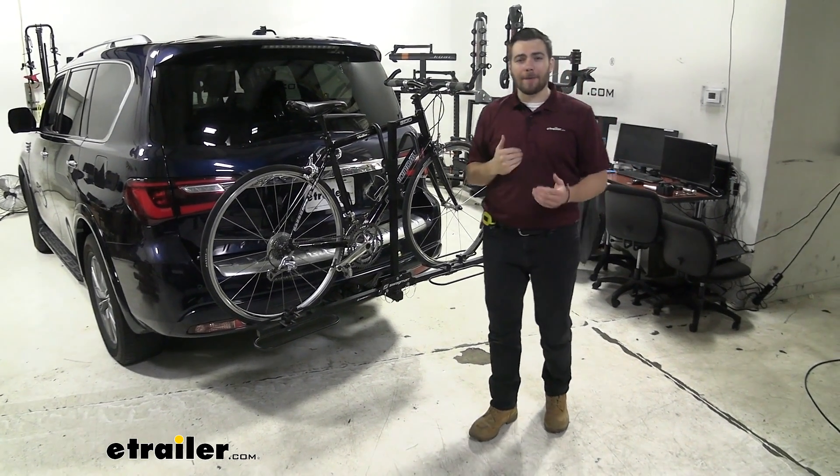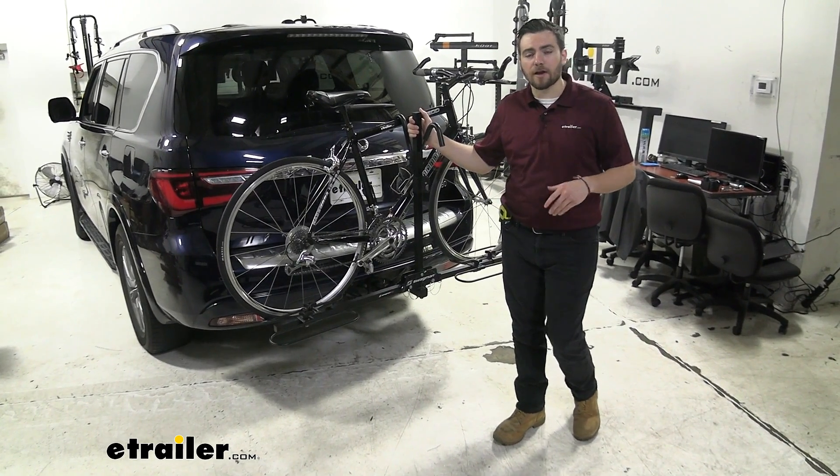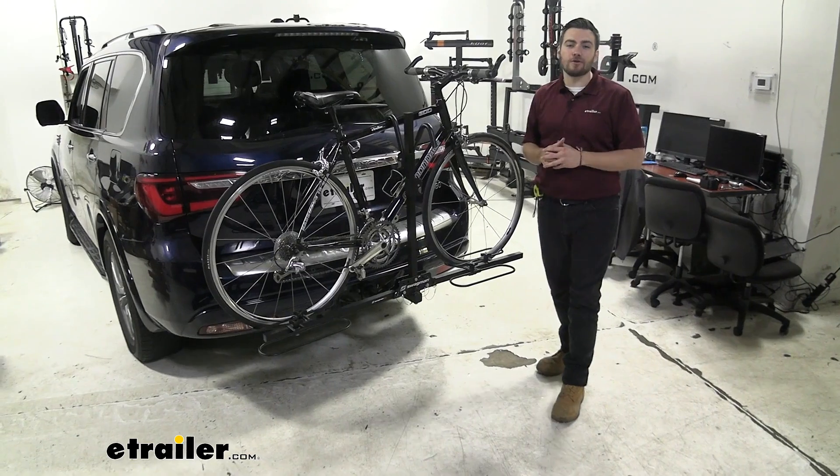Hey everybody, welcome to eTrailer.com. I'm Bobby, and today we're taking a look at the Swagman XC2 two-bike platform rack on our 2020 Infiniti QX80.